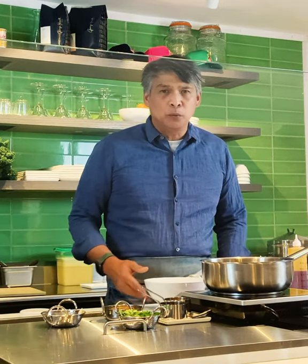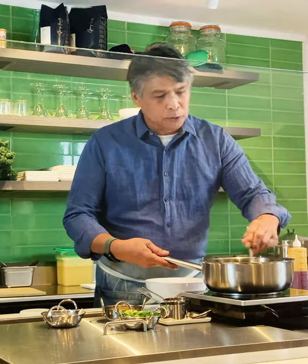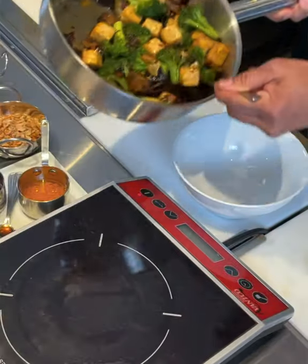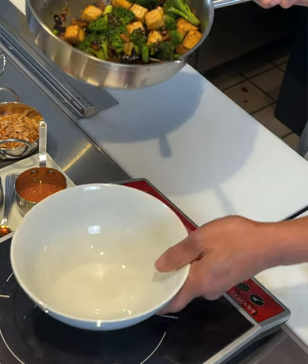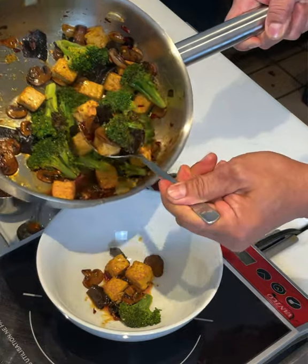For the plate up, here at The Beat we serve it with steamed brown rice, which is perfect. White rice is also perfectly acceptable. We'll put this in a beautiful white bowl.